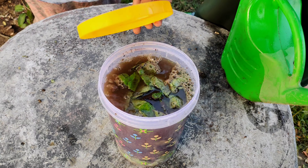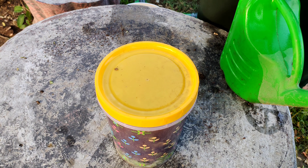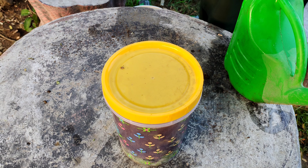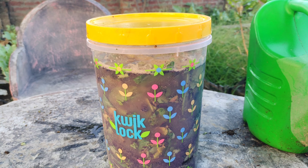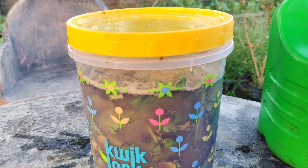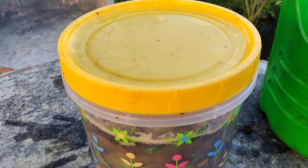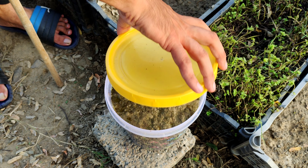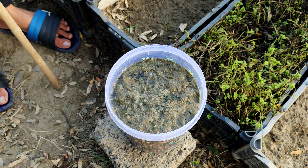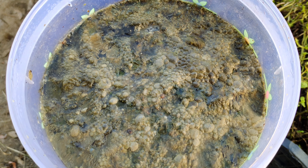Once the container is filled, cover it loosely. This allows air to circulate while keeping pests and debris out. Place the container in a shady area of your garden and let it sit for at least one week. During this time, stir the mixture occasionally to help everything break down evenly. After a week, the mixture will have started to break down and release nutrients into the water, creating a concentrated liquid fertilizer.